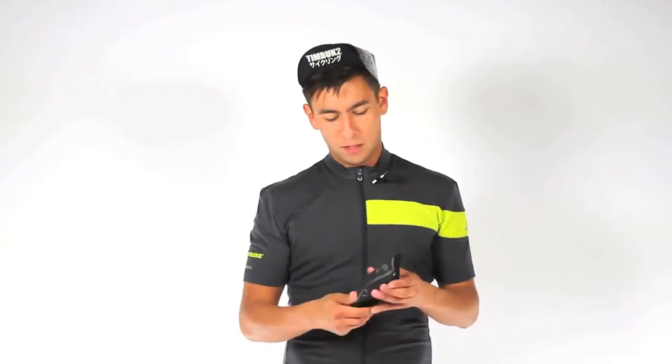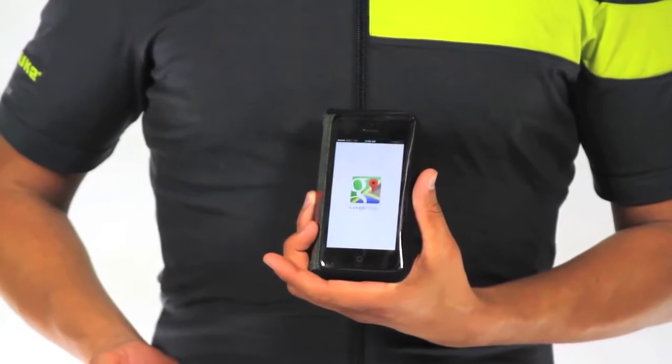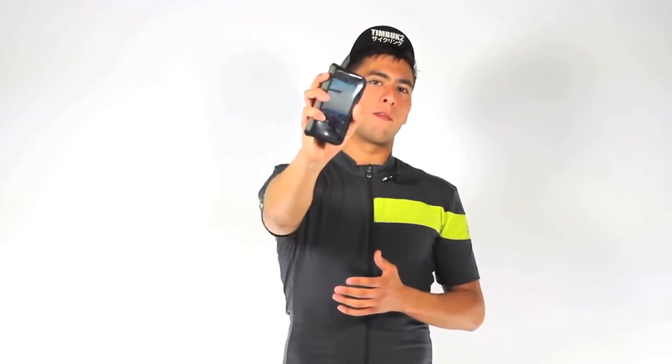In the front, you may be wondering — hey, can I use my phone like I normally would? With this clear TPU liner, you have full touchscreen functionality, so not a problem; using your phone will be a breeze. So when you're going on a bike ride facing the elements, the Mission Wallet will have you covered.